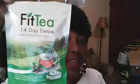Hello YouTube family, this is BossLady. I'm going to show you a product that everybody on YouTube is talking about, but I finally was able to afford to buy myself some. And here it is — I finally got me some Fit Tea Detox, 14 Day Detox Tea.